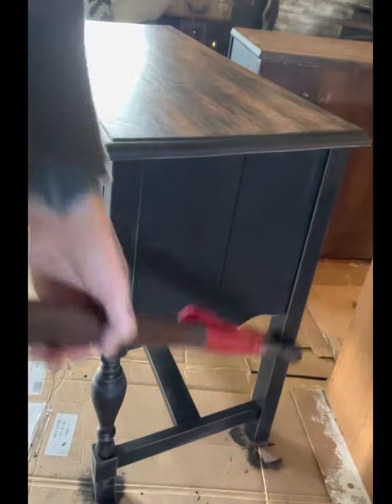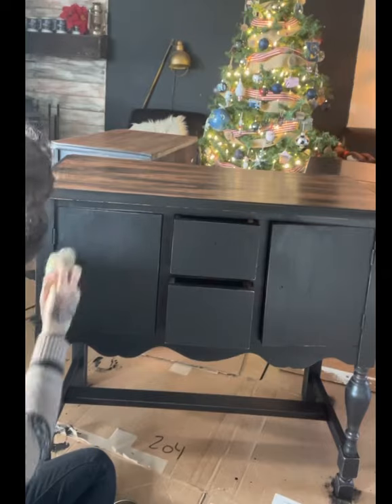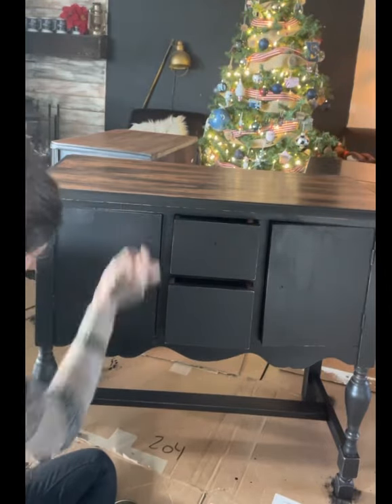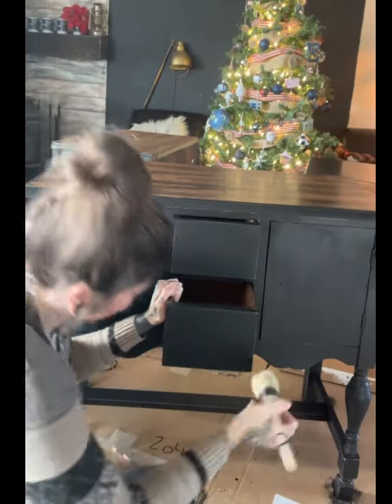After I went through and got it all sanded around the edges to the look I liked, I cleaned it — vacuumed it and wiped it down. Then I used a soft touch furniture wax to seal the base and just lightly brushed that on all over.